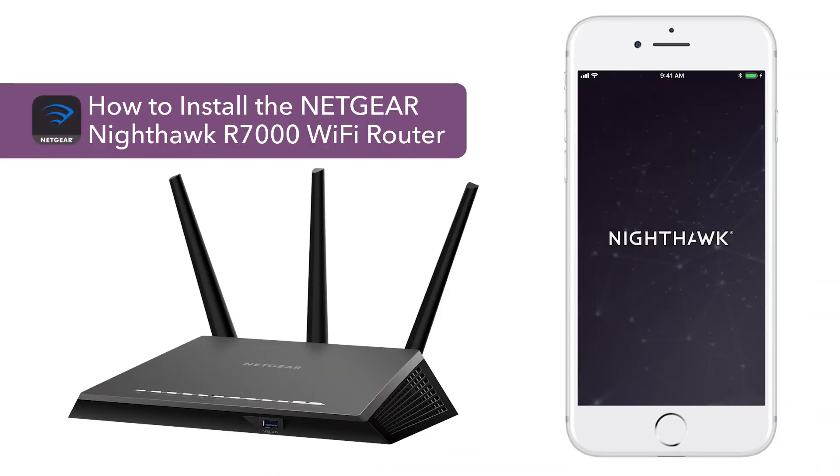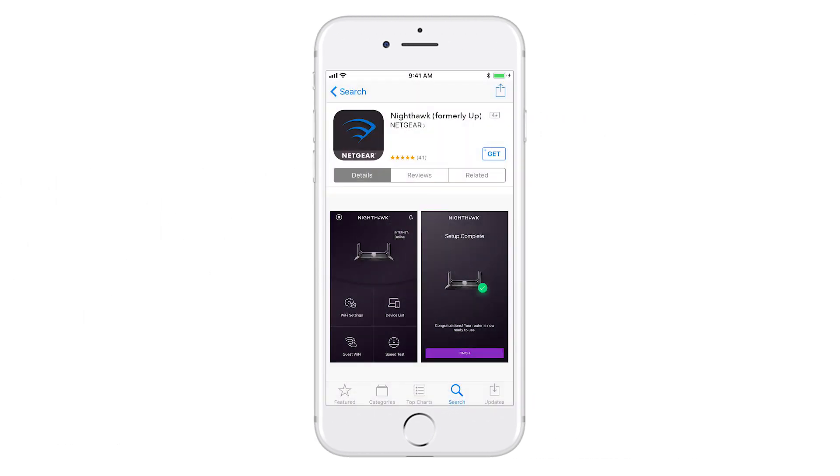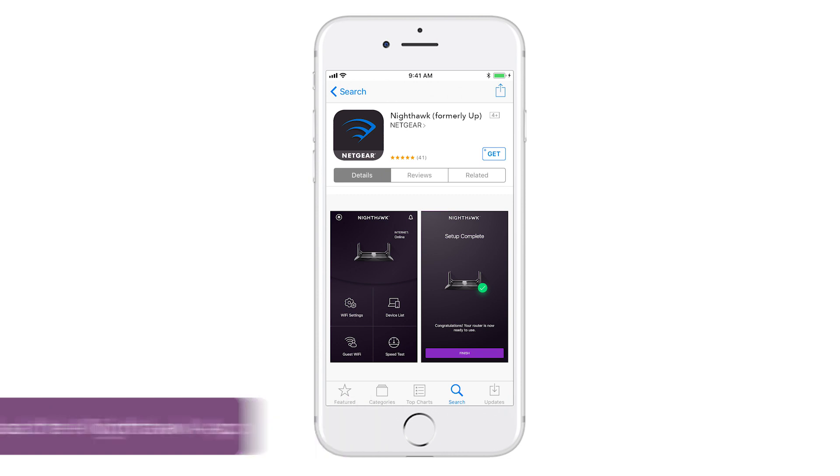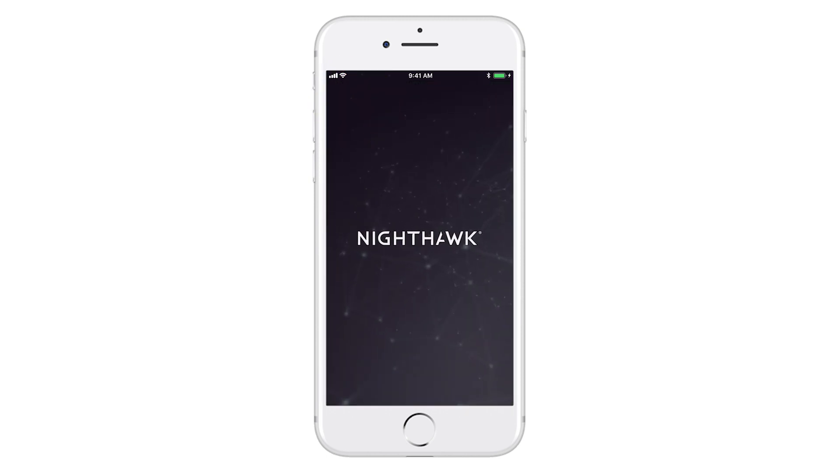This video will show you how to install your Netgear router using the Nighthawk app. First, you'll have to download the Nighthawk app from the Apple App Store or from the Google Play Store on your smartphone. Once downloaded, launch the app.